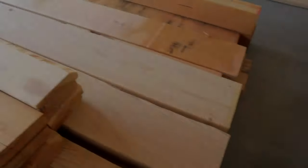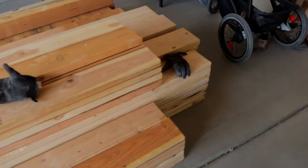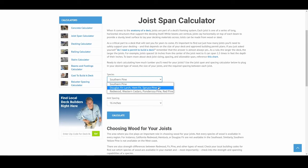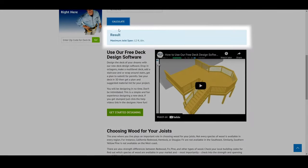Before I get too far into this project I want to explain board thickness and what I'm using. For my beams, joists, and joist headers I am using 2x8 boards. As mentioned in the first video, if you go to Dex.com you can find the chart that tells you what thickness of board you need for your project. The span of the deck and the distance between the joists will determine what size boards you need to use.